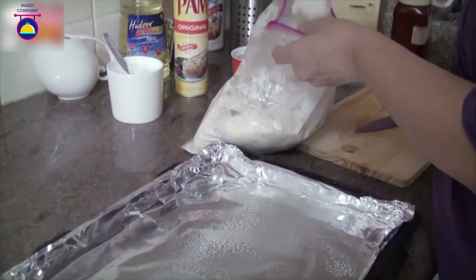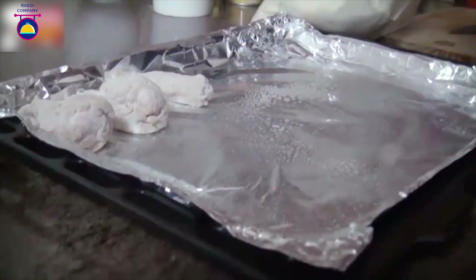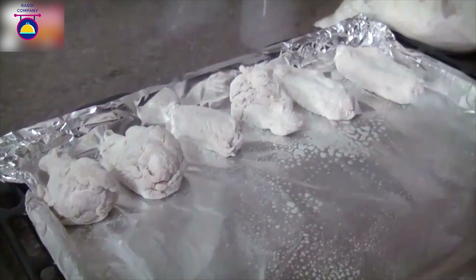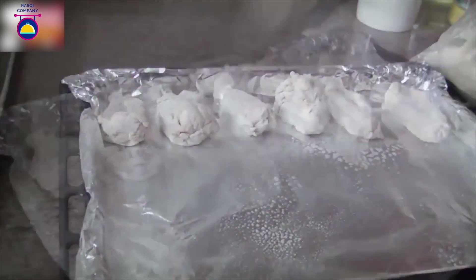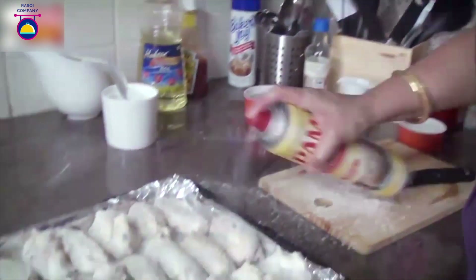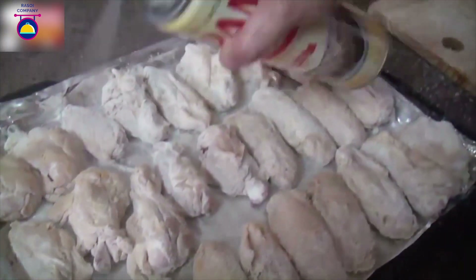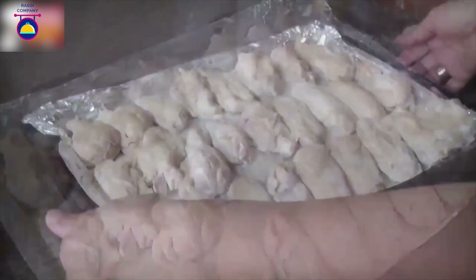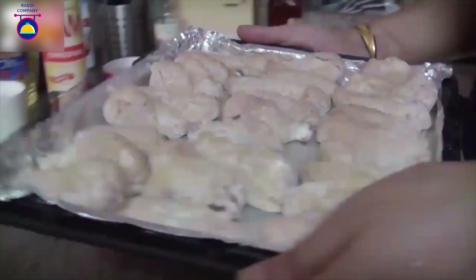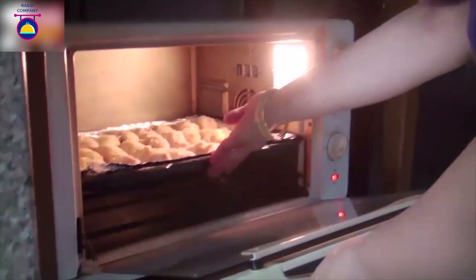Take a tray lined with foil and spray some canola oil on it. Now take out each piece and line them on the baking tray, keeping them a little apart. Spray some more canola oil on top — this will help them get crispy on the outside. Now in they go for about 30 minutes.